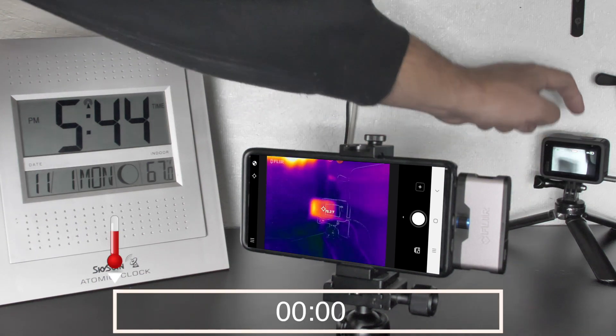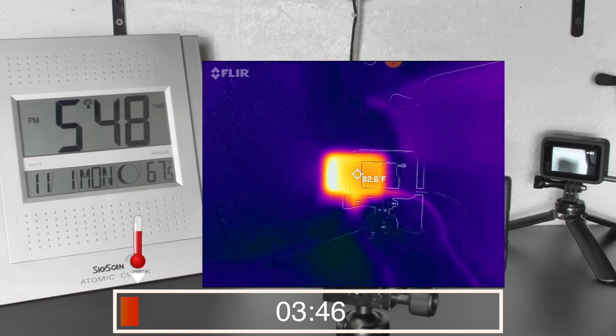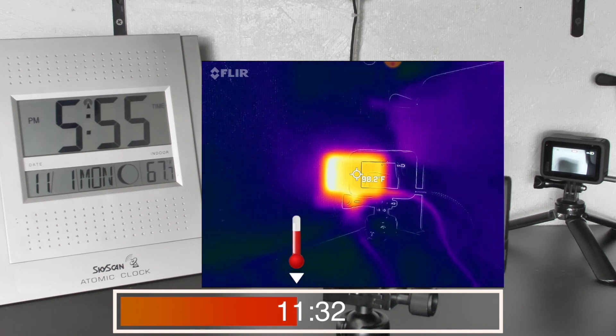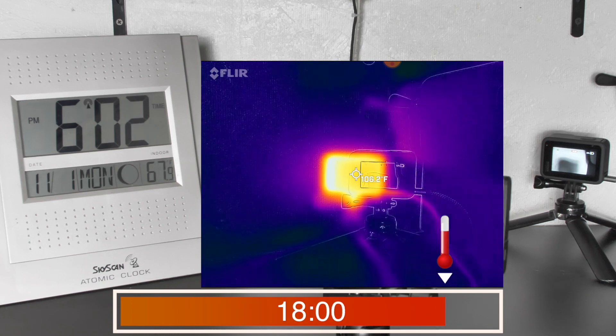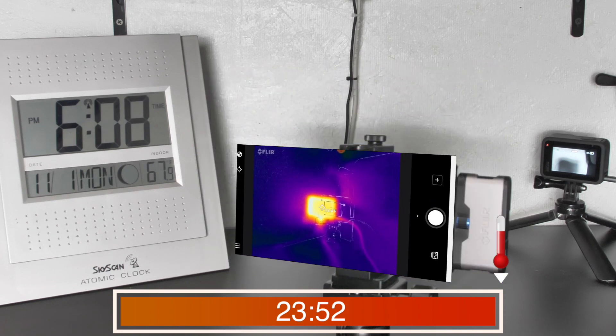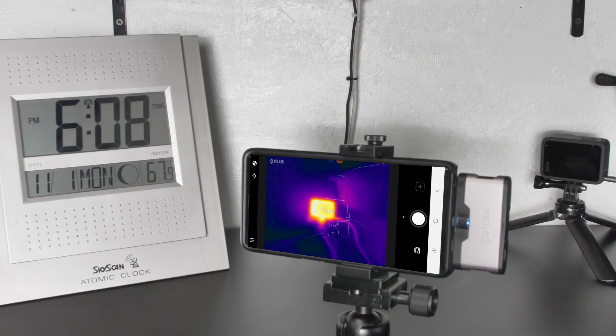This is our first test with the original firmware, putting this thing to its maximum capabilities. We're running 4K at 120 frames per second, which seems to be just as bad as running 5K 60 frames per second. I also have GPS on, the screen is on full time, and we're running HyperSmooth Boost along with the high bit rate codec. So this is worst case scenario. We ended up getting about 24 minutes out of it, and it got up to about 113 degrees before the camera shut down.